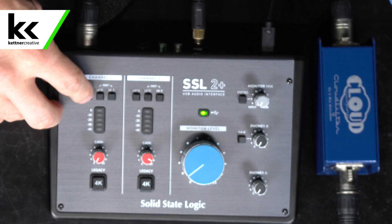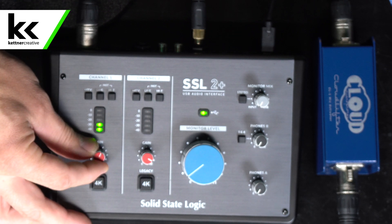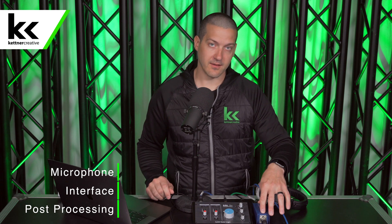So I'm going to turn the gain back down and turn phantom power on. As we increase the gain on this audio interface, you will see that we're getting about the same level that we did before with about 25% less gain than we had previously. That's what the Cloudlifter does.